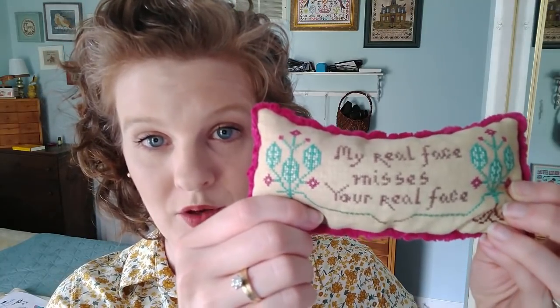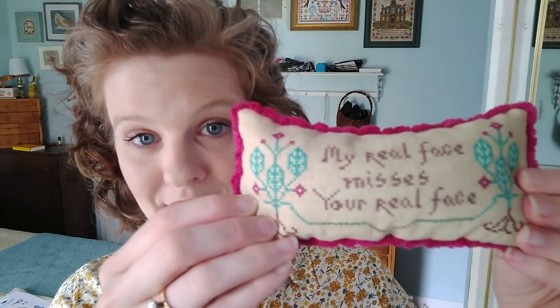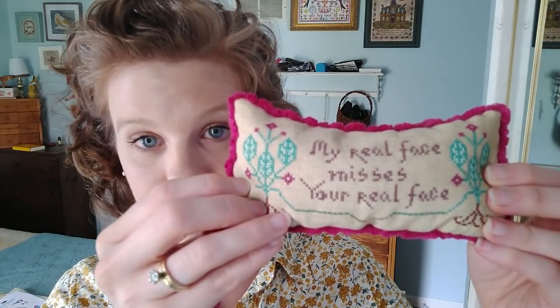First up, inspired by the strange times in which we live, I randomly released this PDF into my store. It is only $5 and it's been selling like hotcakes, I guess because people feel the same way I do. Inspired by yet another dissatisfying Zoom meeting where I just ended up missing real people more. This is called Quarantine Valentine and it says, 'My real face misses your real face.' Because I miss real people a serious amount.